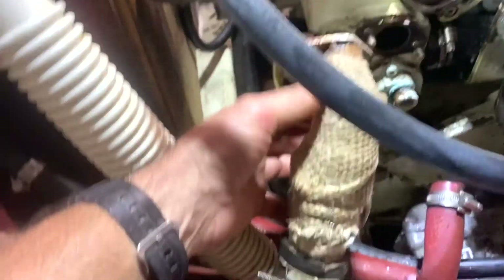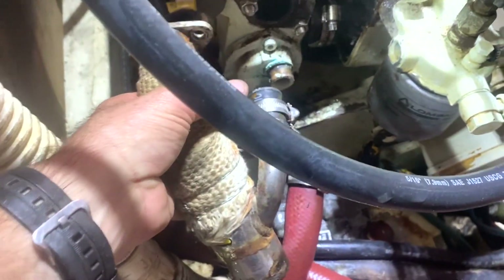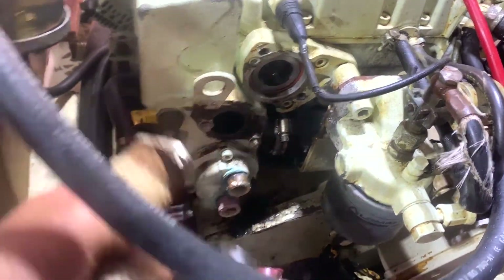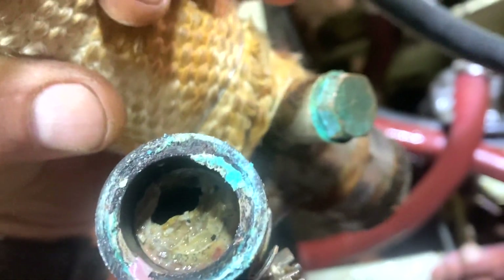Got to empty the coolant, drain it out. I'll undo this and take this home and just check it out, then re-lag it if I have to. I've just removed this and have a look at that calcium build up in there. That's the feed coming back into the exhaust. Something tells me this is going to be absolutely chockers, and that would explain why we're not getting cooling.